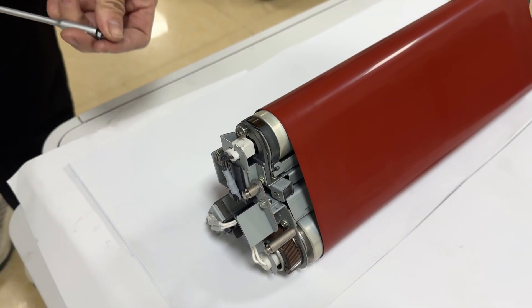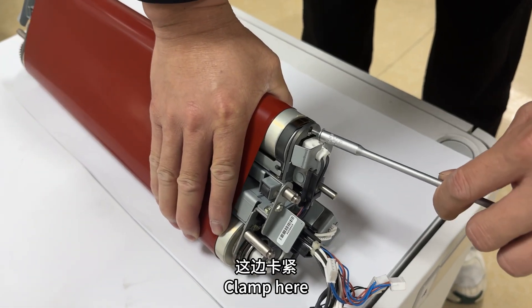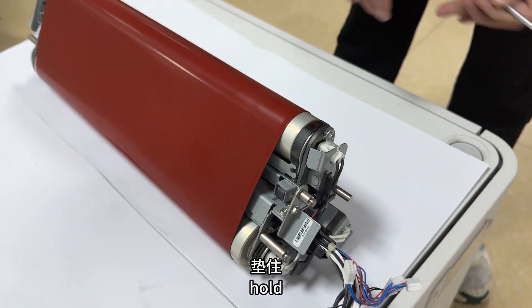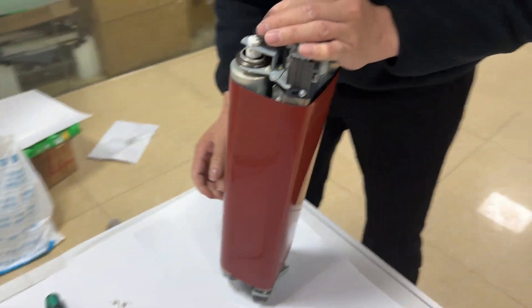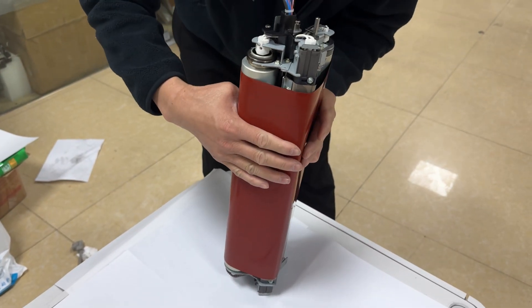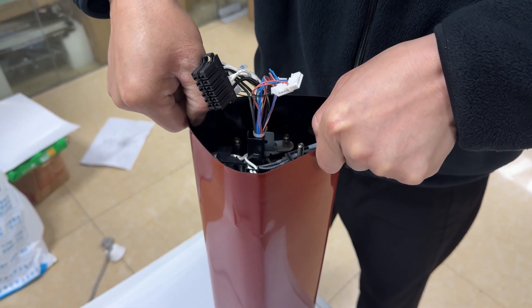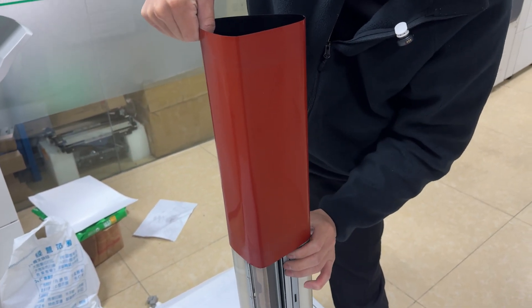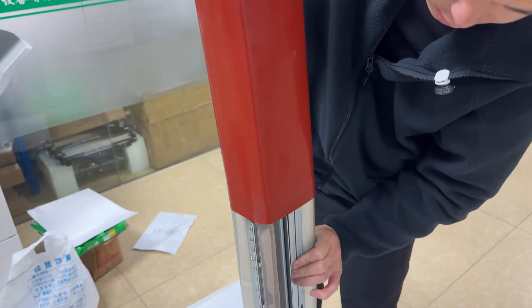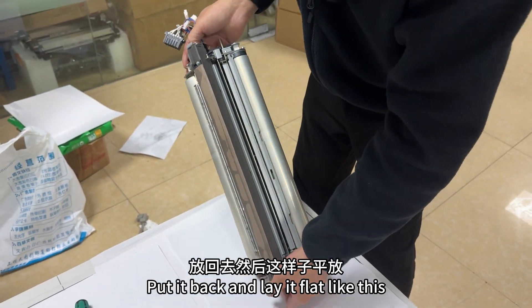Clamp here, and clamp here too. Clamp here as well. Hold, then stand this up.